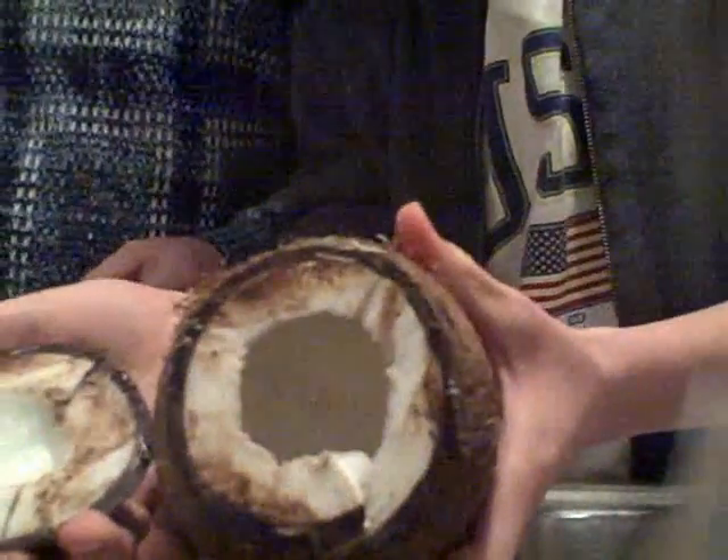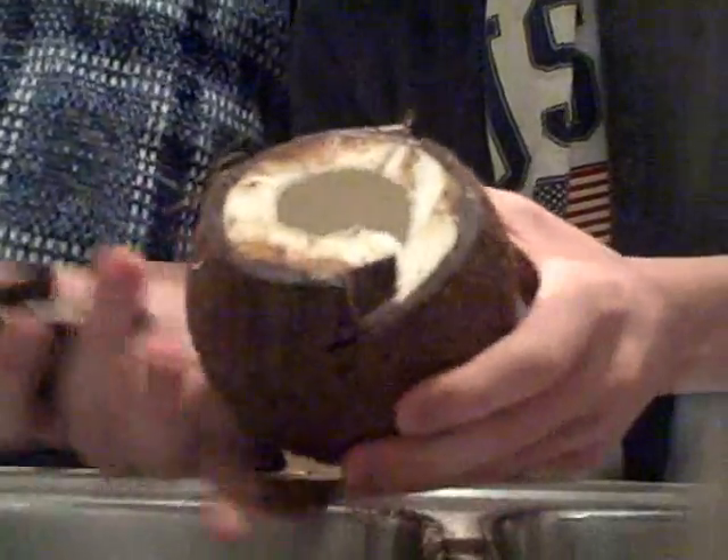There he is — this is the inside of a coconut. Oh my gosh, you got it all over. Look at that, look at all that stuff. Let me see — will you let me hold it so I can see? Yes, I'll let you hold it so I can stop recording.